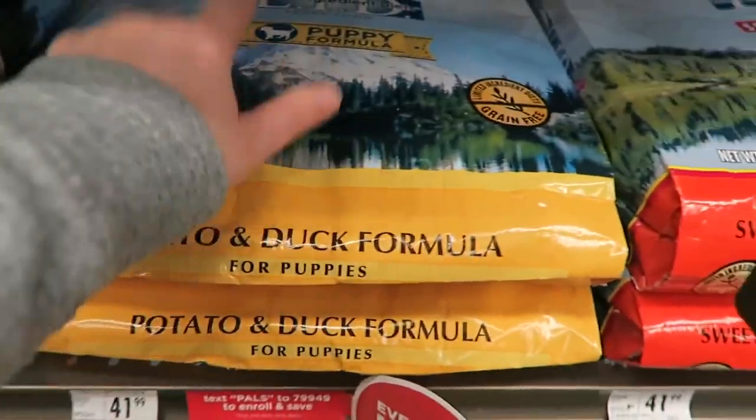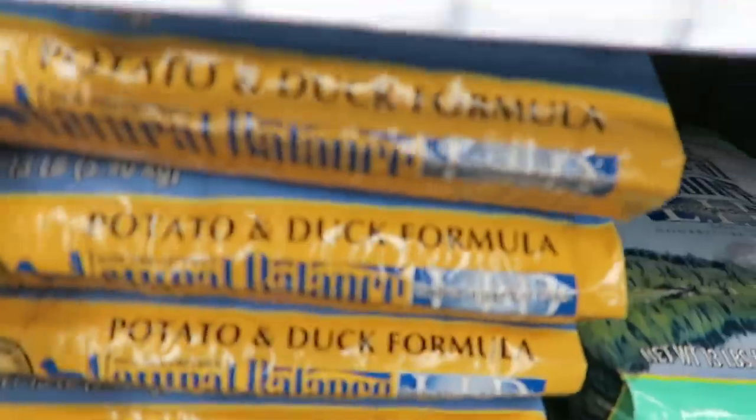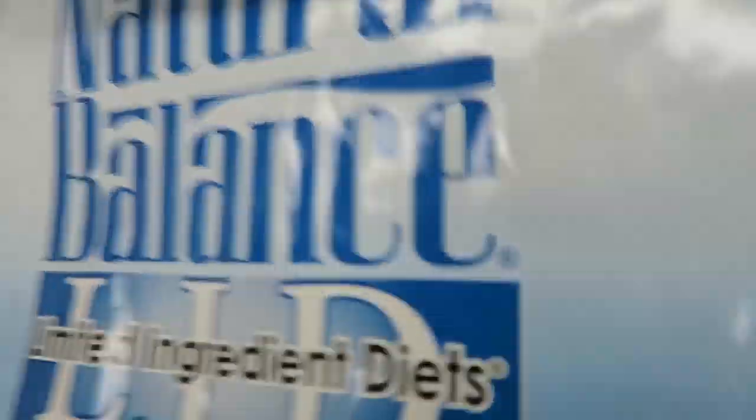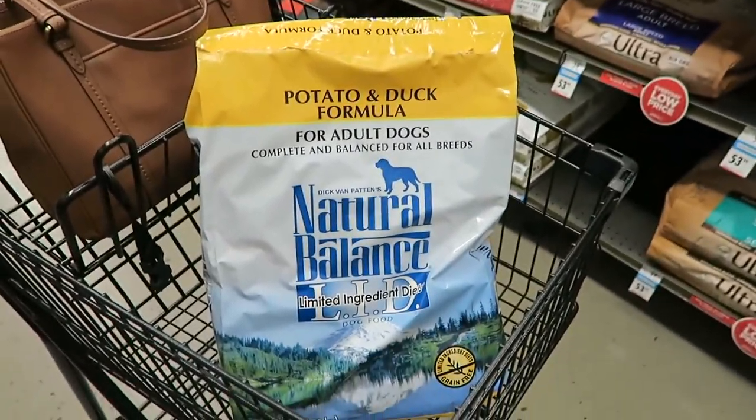Wait, this is the puppy formula - he's not on puppy anymore, I need the adult formula. Found it, it's in my cart now. And of course I have to look around Petco - it's like a requirement. I ended up buying a few other things, so let's do a Petco haul!